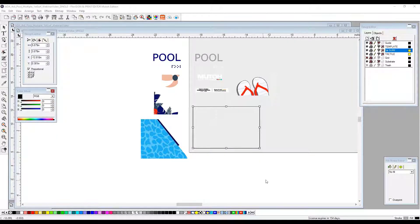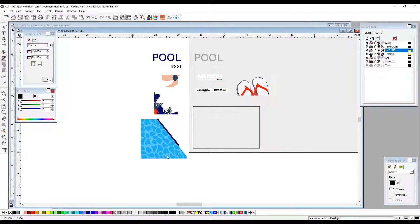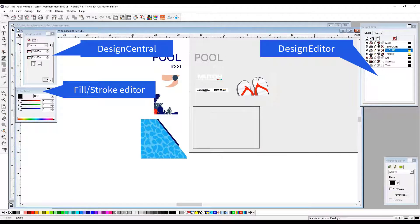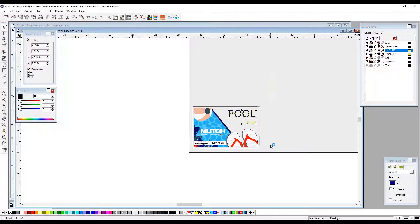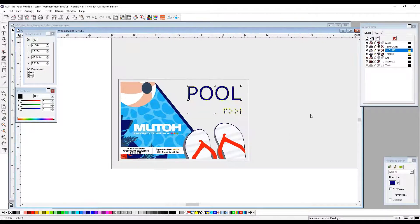We're going to start out with a 4x6 rectangle, which is basically the size of our template and the size of our substrate. We're going to place each one of these individual items within the rectangle so we can design our layout. This is how we want our final piece to look. To create the pool, these are the steps you need to take.